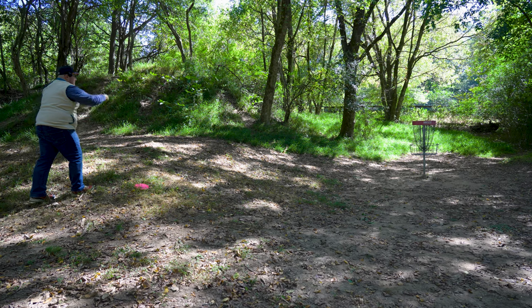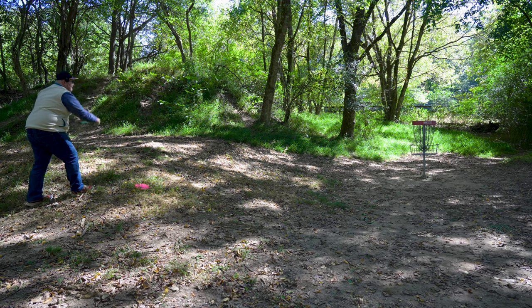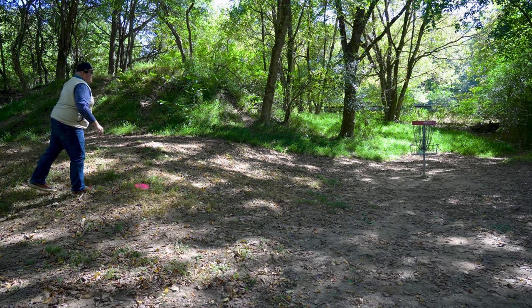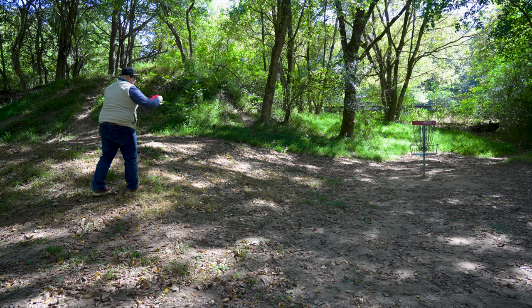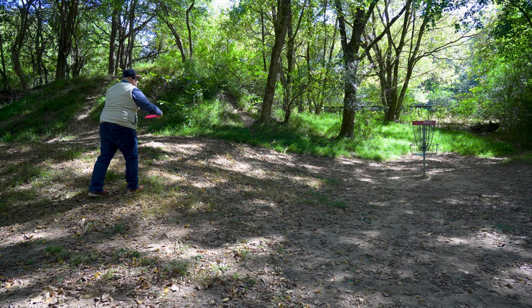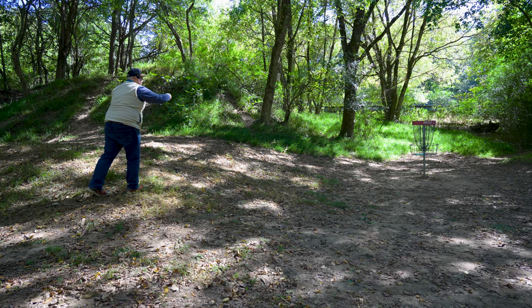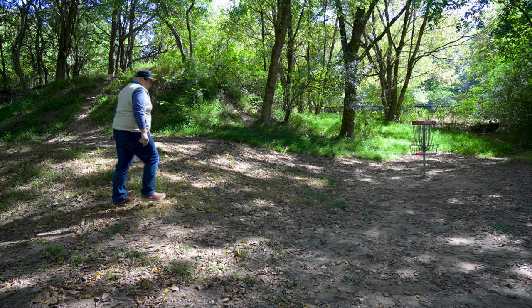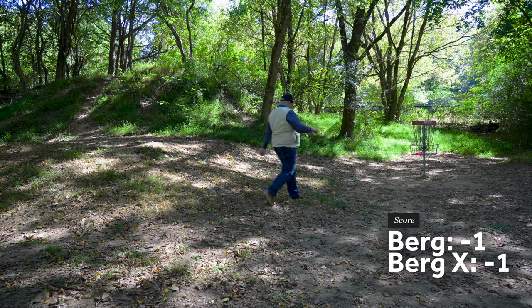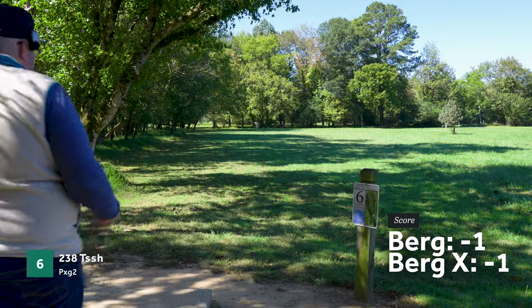Trying putting real quick with both of these here. Putting is definitely a little awkward for the Bergs — both of them feel very similar in the hand. It's not the most comfortable putter grip, but it's also not the worst. Able to get two nice little birdies here to kick off the day with both the Berg and the Berg X.